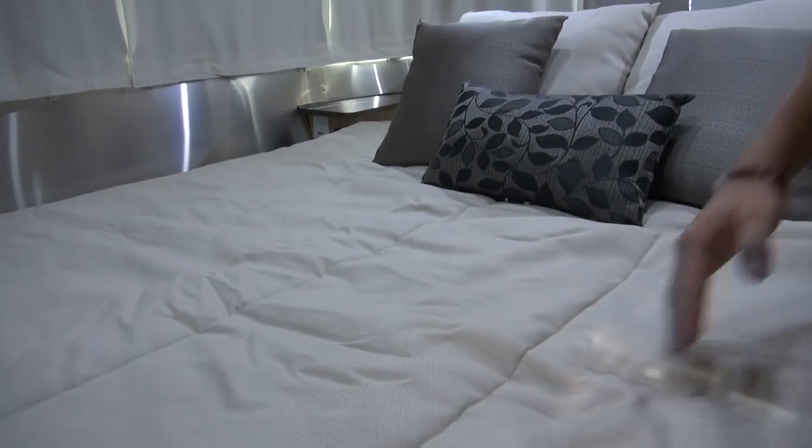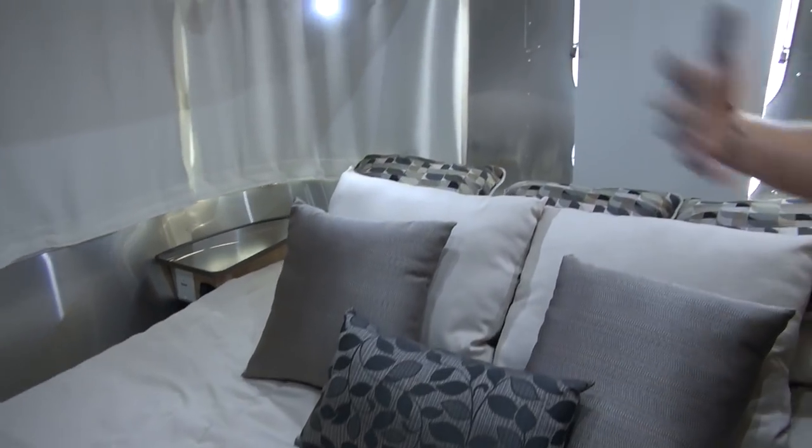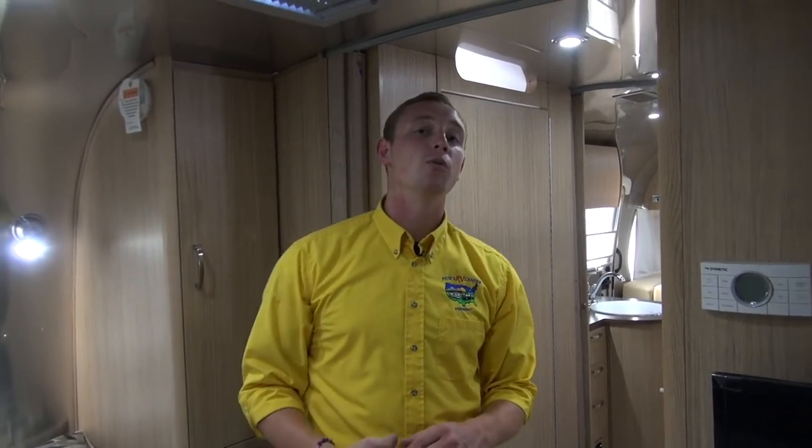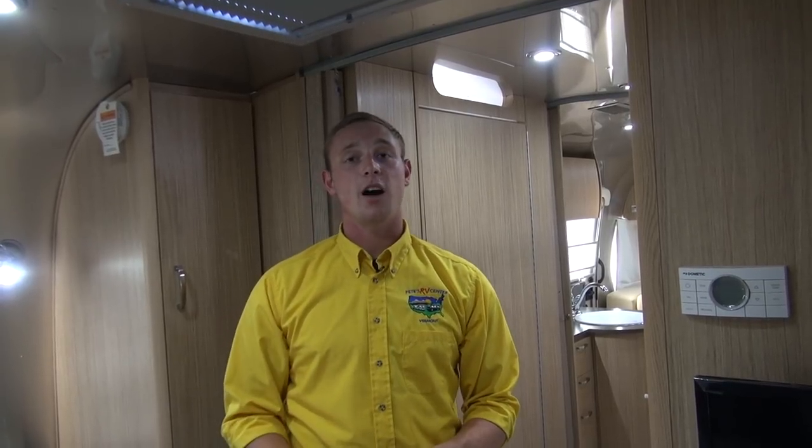You can really turn an Airstream into your home away from home — or even your main home. People love to take these, park them on a lot, keep them there, and build a deck around them. It's whatever you want to do; it's your adventure to start, and we want you to start it here at Pete's RV Center. If you want to take a look at this Flying Cloud, others like it, or other models we carry and have in stock, please feel free to get in touch with us, find us online, give us a call, or check us out on Facebook. We can't wait to see you on the lot, folks — happy camping.